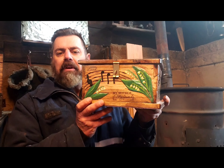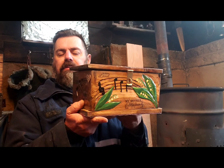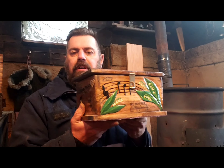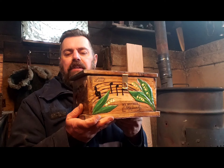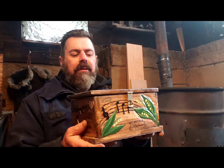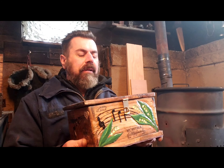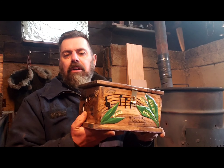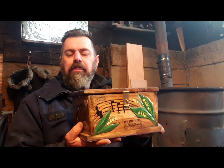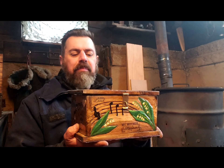I wanted to share with you this very special box I built for my mom's ashes. I know I haven't talked about my mom very much in the past couple months since she passed away, but believe me, I'm still having a very tough time with it. It's like my brain just can't accept that she's not around anymore. Pretty much every couple days I have a pretty good cry in my shed here.